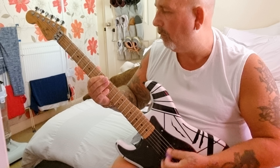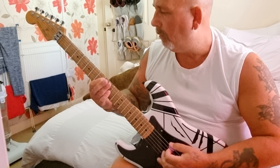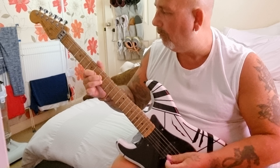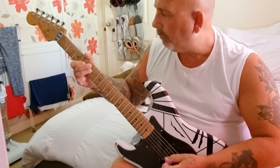Hi, I'm going to sort of explain how I would write a song. Yeah, we'll go from there. I'm not a good talker, as you can see.